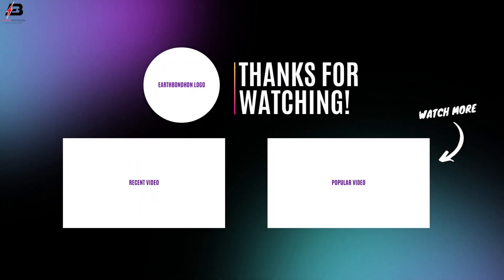So viewers, that's my video. If you like my video, please like and share my video with your friends. Share my video to all your social media. Thanks for watching my video and thanks for being with me. Thank you so much.